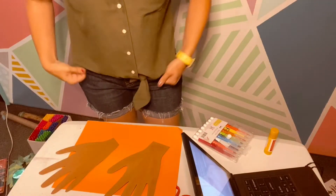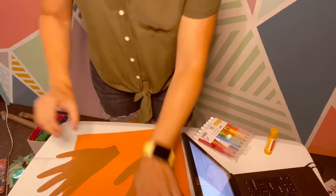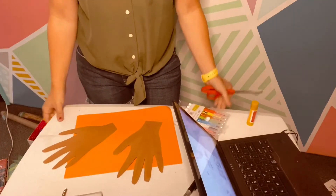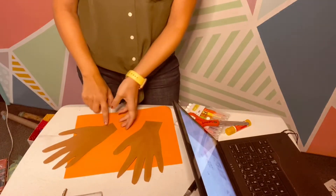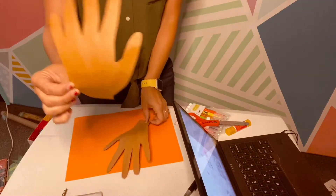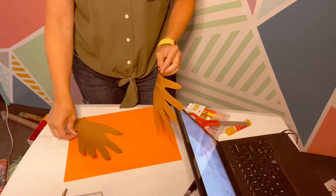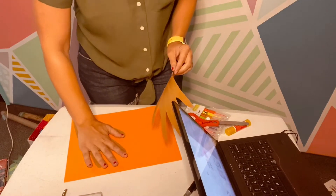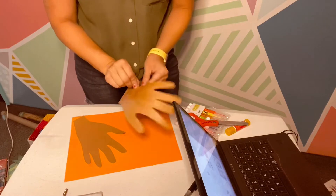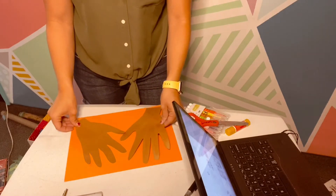Alright, Namaste everybody. I've already got my hands cut out. We're going to finish doing our henna. I just glued these and laid them kind of close to the corner here, and then I'm going to do the other one — except I just messed mine up. I didn't put it right.